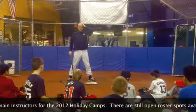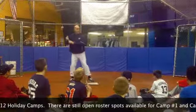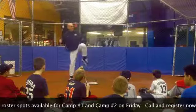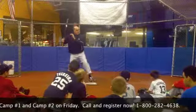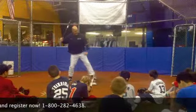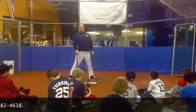Let me elaborate on those S words and then we'll see who remembers them. My stride should be short, not long — short. Small, I'm not going to keep it up high. Short, small, soft, not hard — soft. Straight: I don't want to step into the plate, I don't want to step away from the plate. Same, every time.